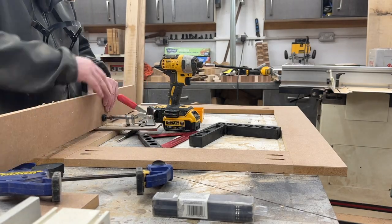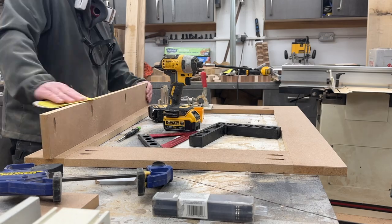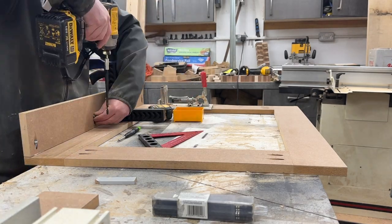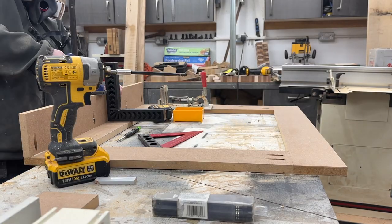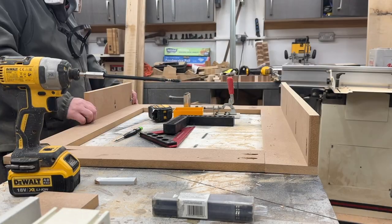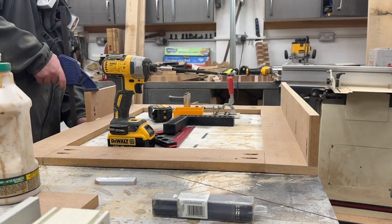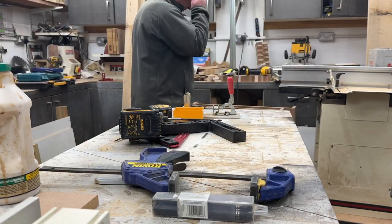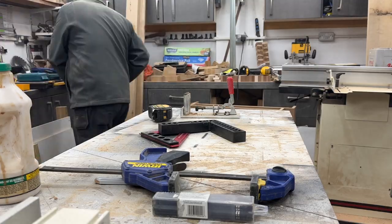What I learned as I was going through here is that you need to use a right angle square to make sure that those uprights — the sides that go back to the wall — are actually done at a 90-degree angle with the pocket screw. If you're not careful it can lean over and you get a non-square joint, which just doesn't look professional.